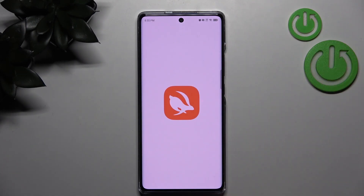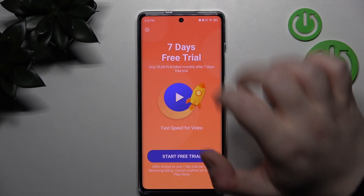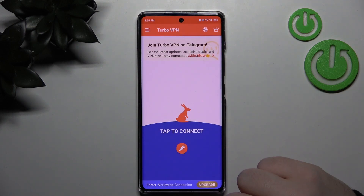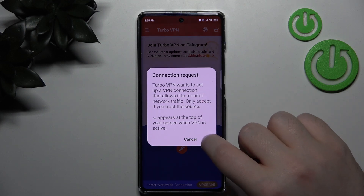Now click open and then click agree and continue. You can close this ad and click allow and click consent. Then click on this button to start your VPN and click OK.